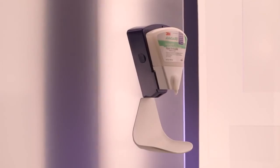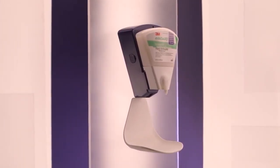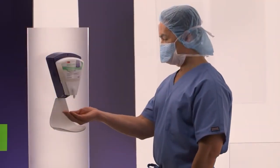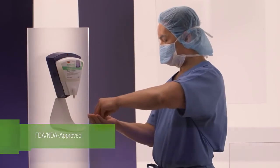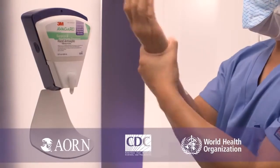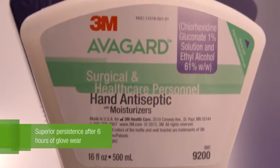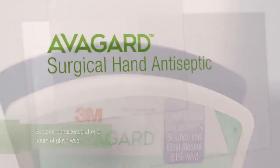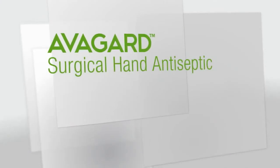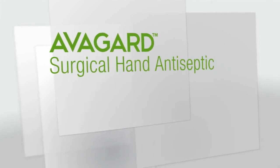After millions of surgeries, healthcare professionals know they can trust Avogard Surgical Hand Antiseptic. It is FDA-NDA approved with attributes recognized by AORN, CDC, and the WHO. Clinical data in peer-reviewed journals prove Avogard Surgical Hand Antiseptic has superior persistence after six hours of glove wear. Avogard Surgical Hand Antiseptic arms you in the fight against HAIs. For more information, contact 3M Healthcare or visit us online.